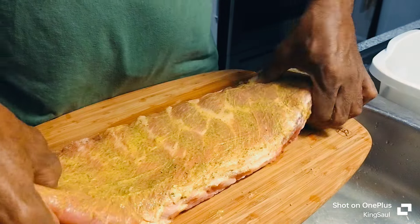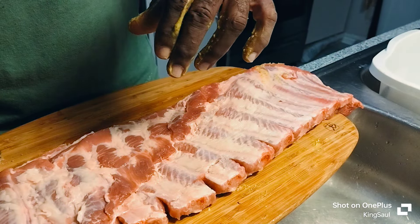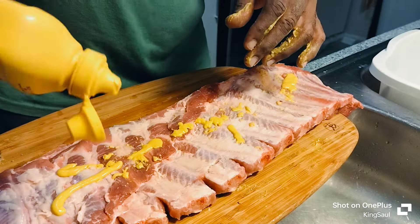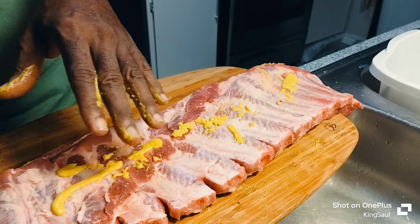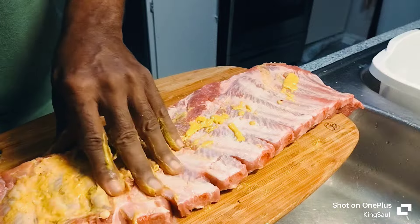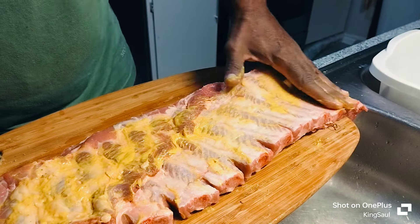You turn it over and get in between the joints, like that.